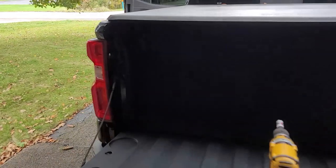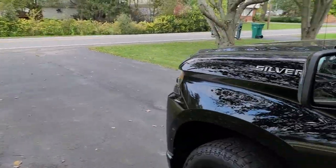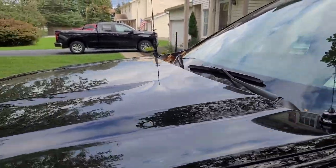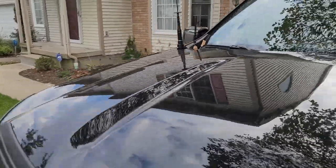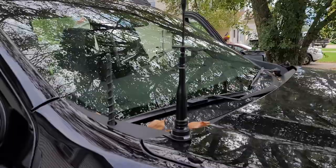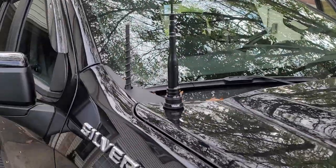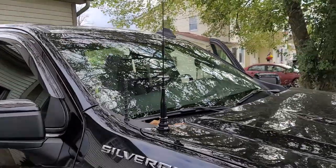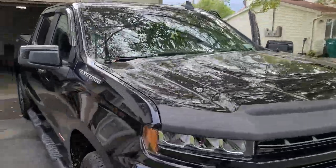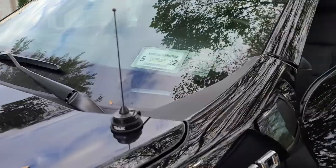So we'll give you a quick view of the Tram and the existing antennas first. This is the front of the truck — that's the Tram antenna, and over here is the Diamond dual band. It's all blacked out. This normally was chrome but I blacked everything out for the truck. The whole truck is pretty much blacked out, so I wanted the antennas to kind of be hidden and blacked out.